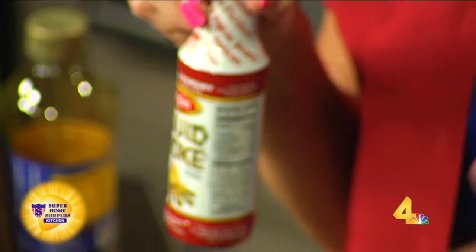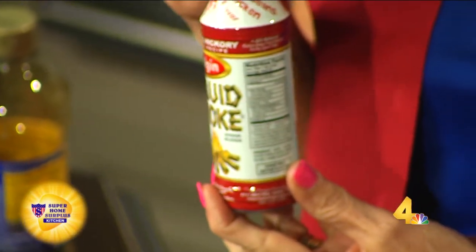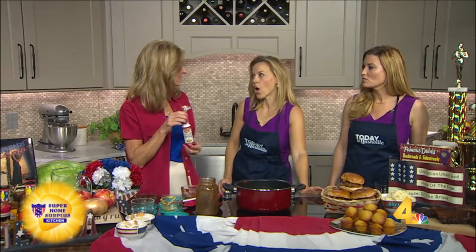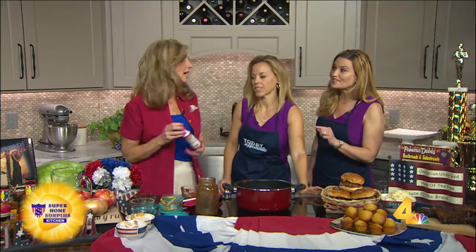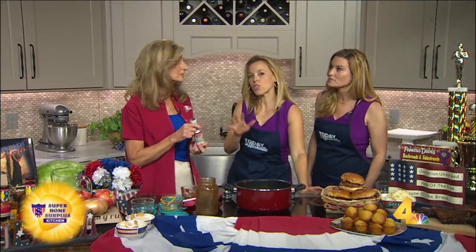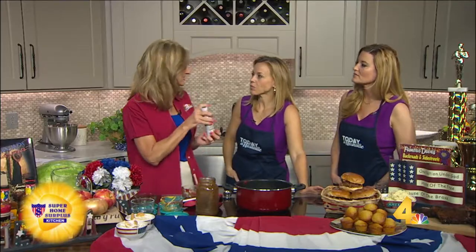At the restaurant, we're smoking almost 24/7 right now because it's barbecue season, so we would never use liquid smoke there. But for people at home, it gives you a little bit of smoky flavor — it only takes a teaspoon in this whole batch. You have to be very careful because it's super potent. If you buy it, you're going to use it forever because it lasts forever.